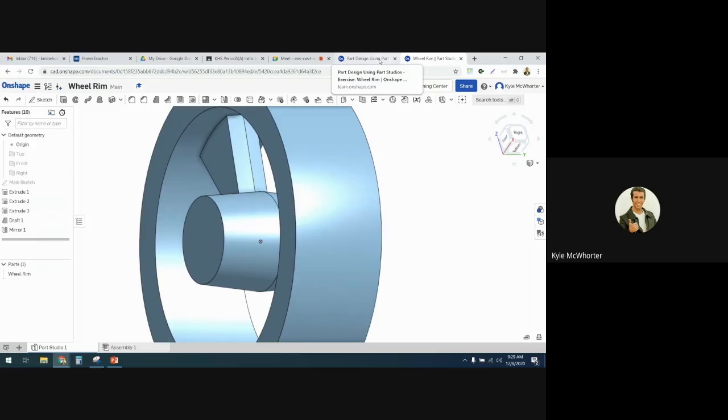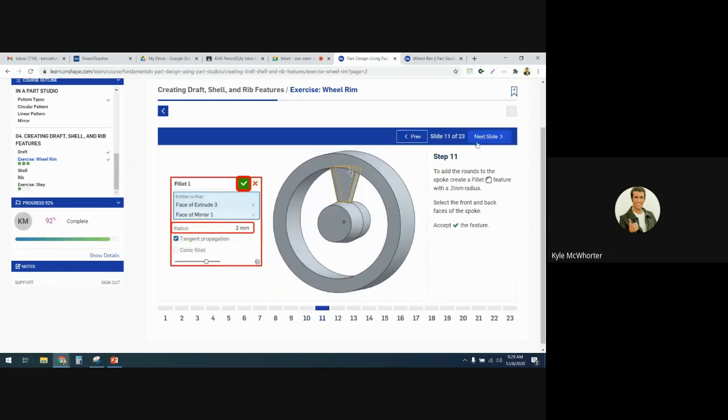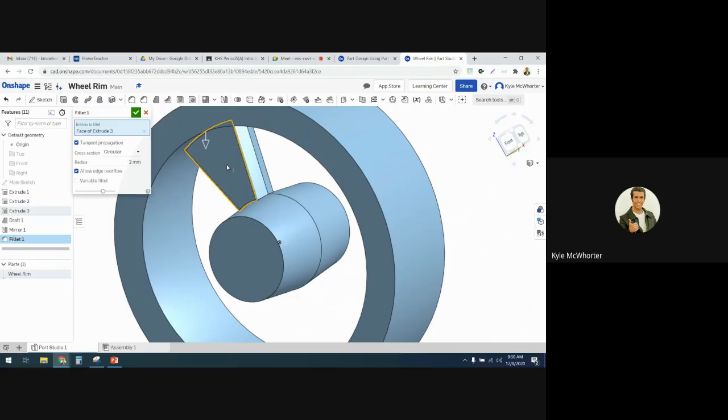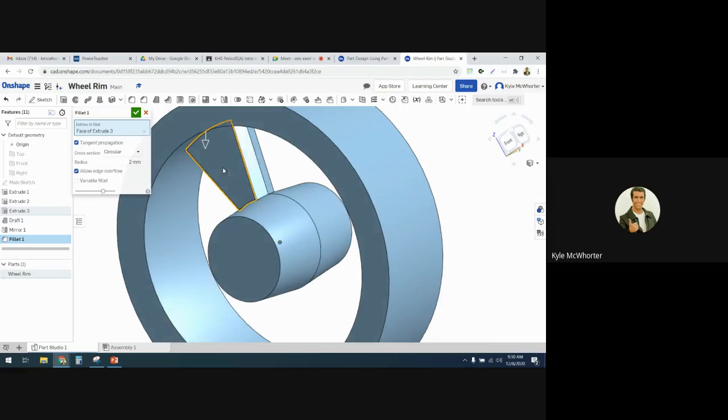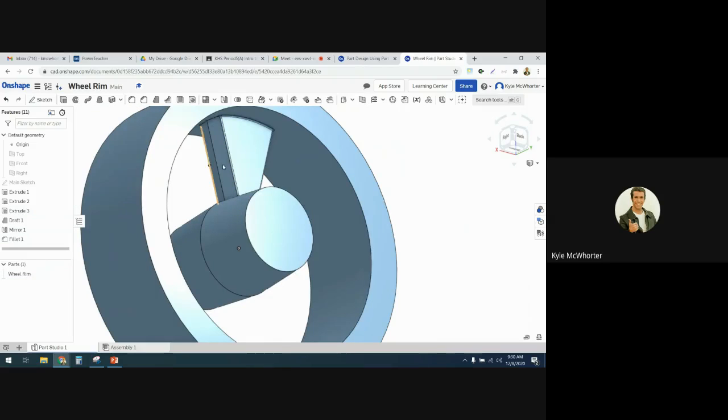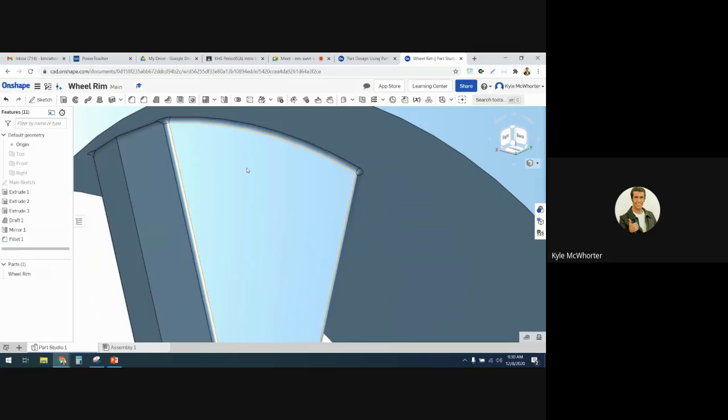Then we are going to add some fillets to round off these edges. The front face of extrude three and the face of mirror one would be the back. We're going to select those two faces and do a two-millimeter radius fillet around that edge. Select the front of the spoke — face of extrude three — and then the back, face of mirror one — and then hit the check mark. You can see it applied the rounded edge there.